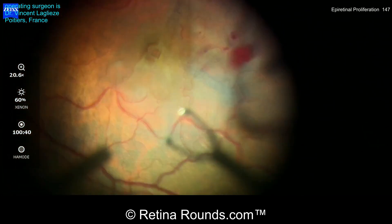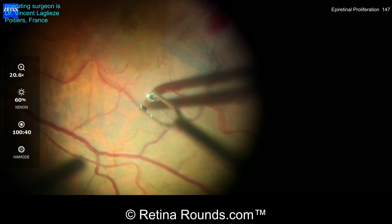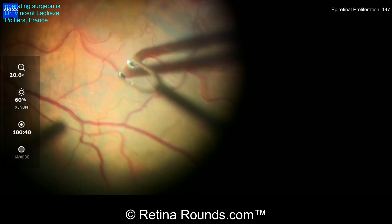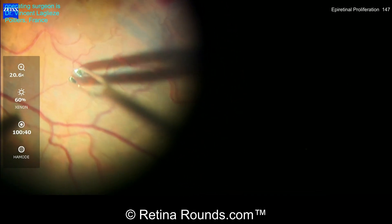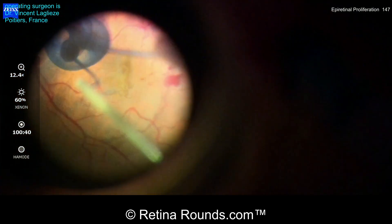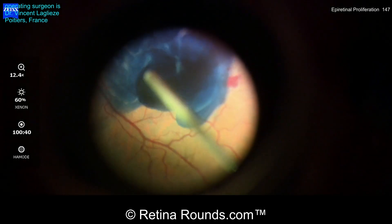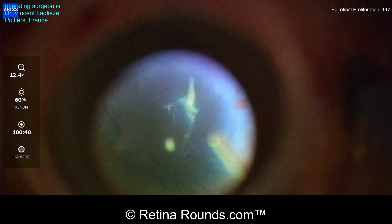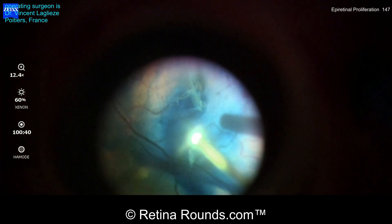Additional peeling of the underlying ILM is being extended beyond the edge of that epiretinal proliferation — getting as much ILM removed as possible to try to encourage closure of this macular hole. You can see some of that ILM that's been stained lightly with tissue blue. Now he's going to reflux a little bit more tissue blue, just to better visualize where any residual ILM elements are present.